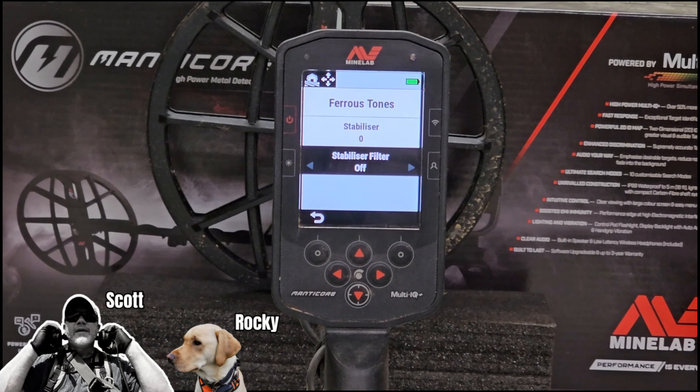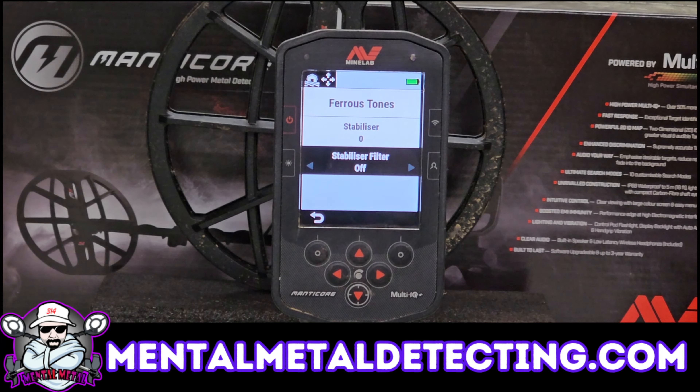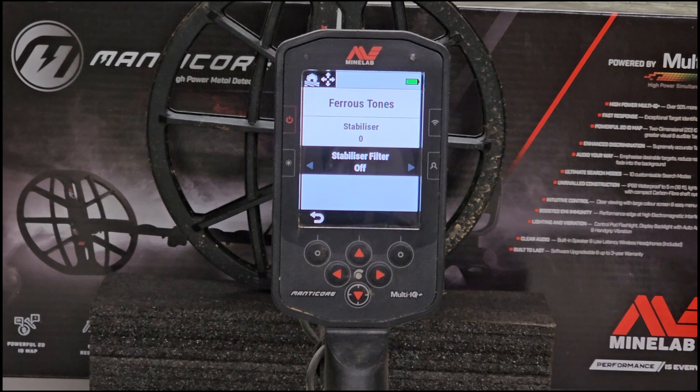Today's quick tip is on the Minelab Manticore, and it is on the ferrous tone stabilizer and the stabilizer filter - those are the two features we're going to briefly go over today. I'll show you how to get to those in a minute. Basically, the stabilizer improves the stability of the audio of iron falsing - it adds some nuance to the audio and helps distinguish good targets from bad ones. It may also improve target IDs.